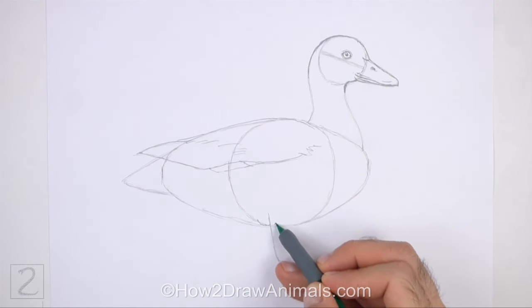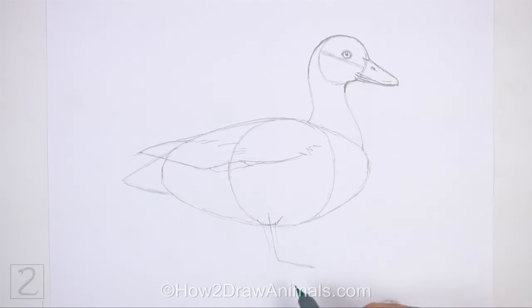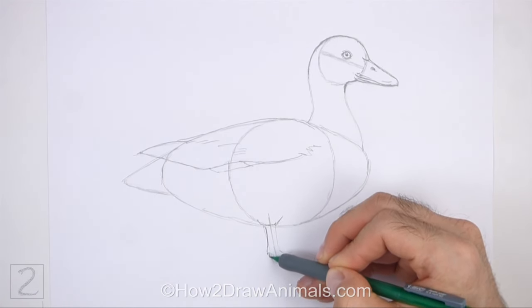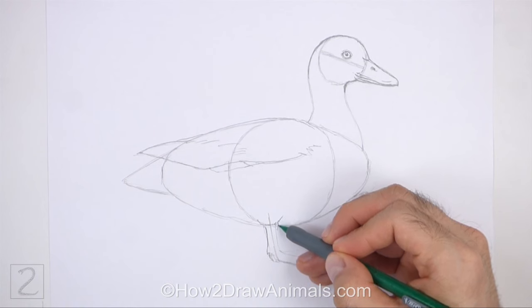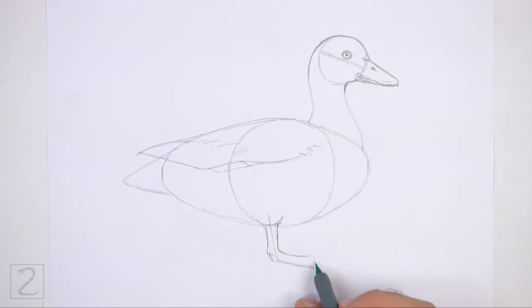Use the angled line under the body as a guide to draw the leg and foot. First, draw a curved line at the top made up of short strokes for the feathery base of the leg. Lightly sketch the shape of the leg and foot around the guideline. Make the shape at the bottom wide for the webbed toes. When you get the shape of the leg right, darken the lines. At the bottom, draw a couple of long thin shapes for the toes. Make the tips of the toes pointy for the nails.